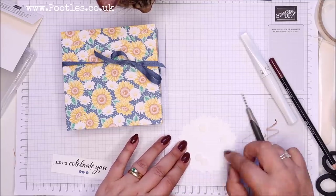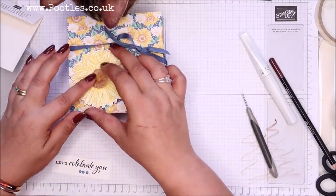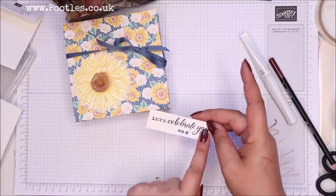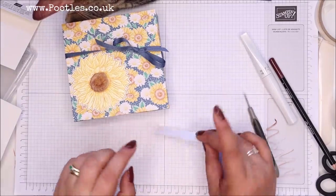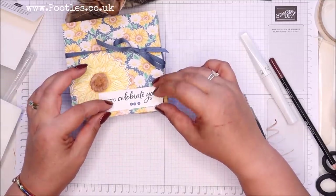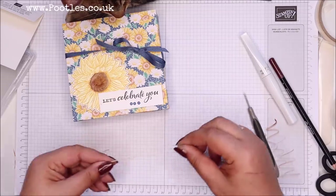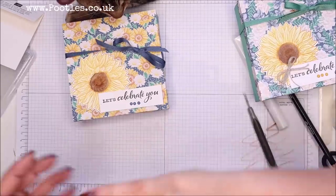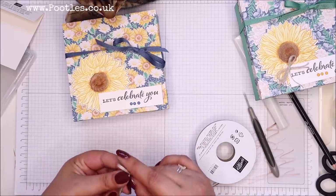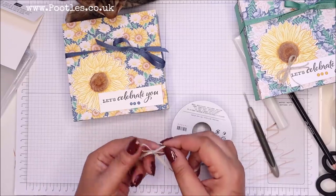I picked up four then — didn't mean to. I want to put my dimensionals on this side because that bit is going to stick over the top of the sunflower. My original version I did three lengths of baker's twine together, but actually I'm going to go with a braided trim this time. I love this stuff.